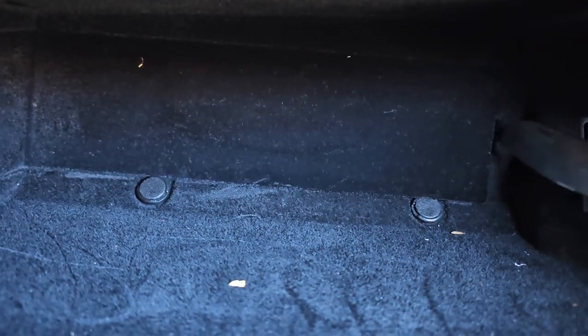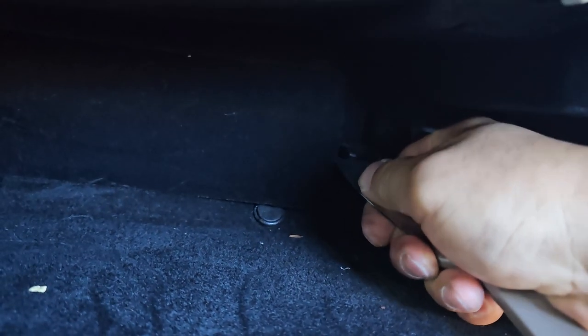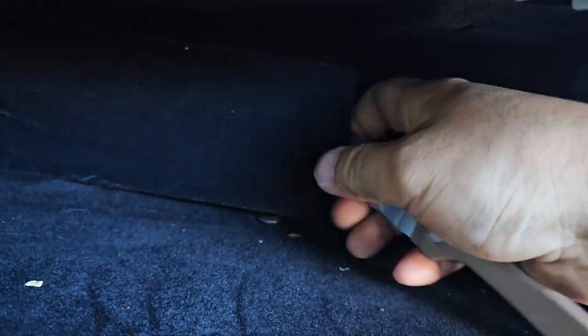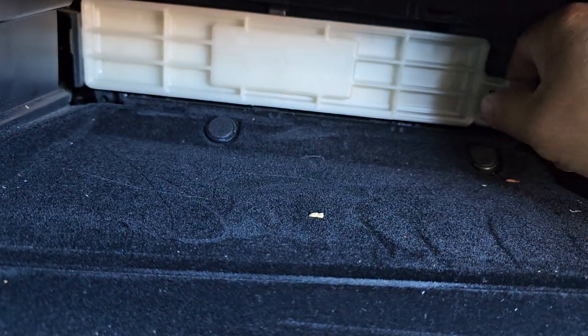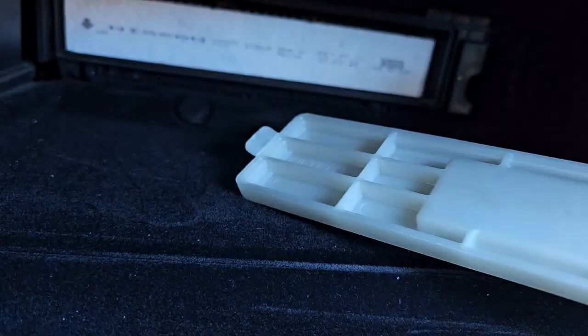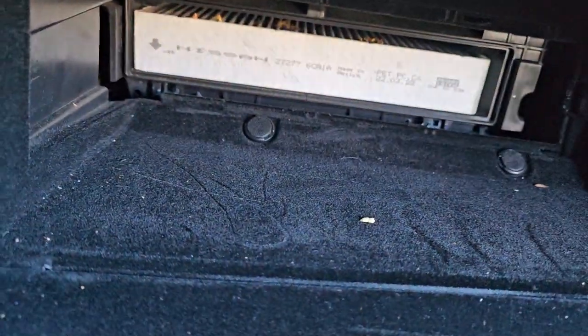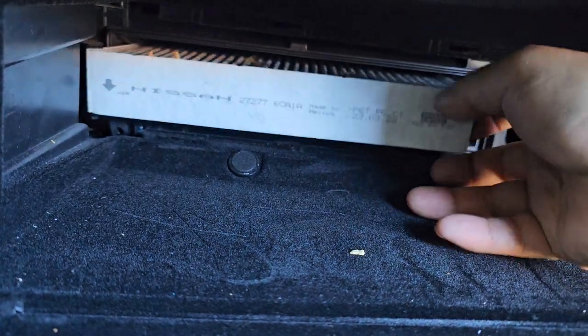All you have to do is put some kind of a flat screwdriver and then just pop it out. Then open the cover and just remove it.